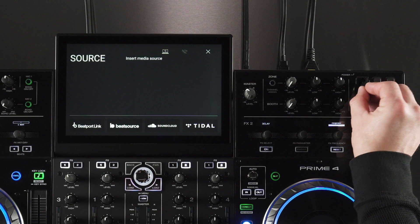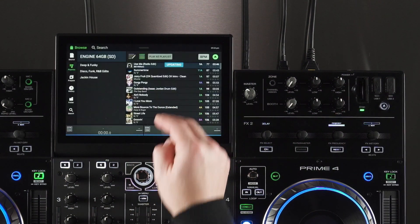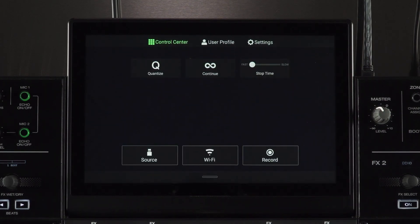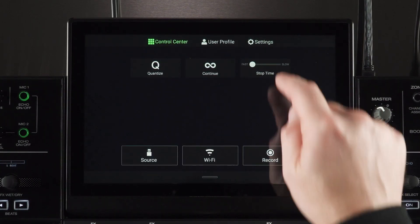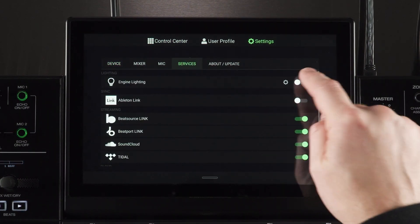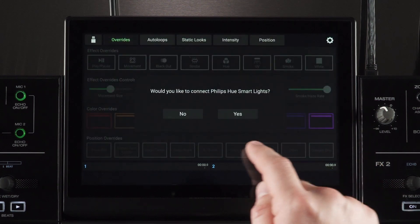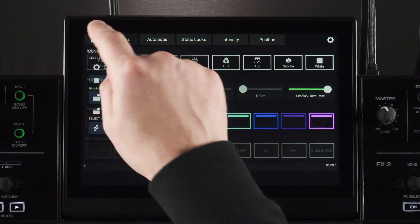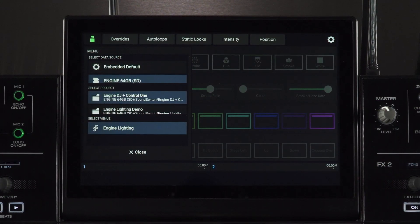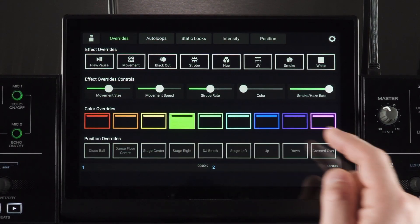On your Engine DJ device, insert your drive and choose it as the source. Swipe down from the top of the screen to access the Control Center. Choose Settings and then tap the Services tab. With Engine Lighting enabled, tap the Settings icon. For Control 1, choose Pro Lighting Mode. Lastly, tap the USB icon in the top left corner to ensure your SoundSwitch project and venue are loaded.